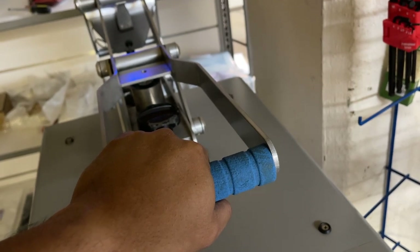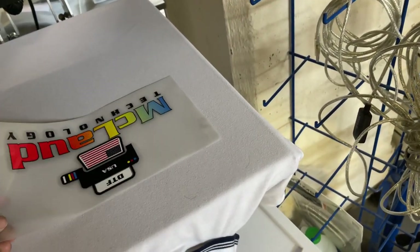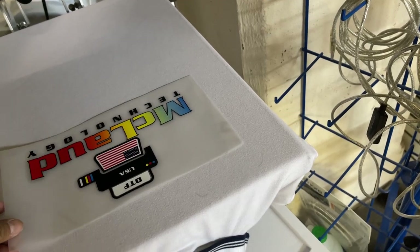Okay, let's remove the moisture. Now it's totally flat. What we're gonna do now is put the transfer.